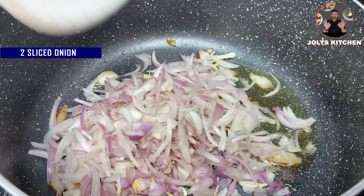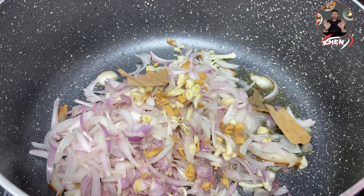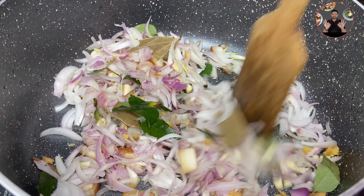When the coconut changes to a light golden color, add 30 sliced shallots, 2 sliced onions, 2-inch size chopped ginger, 10 chopped garlics, 1 bay leaf cut into 2-3 pieces, and 2 springs of curry leaves. Mix it well.